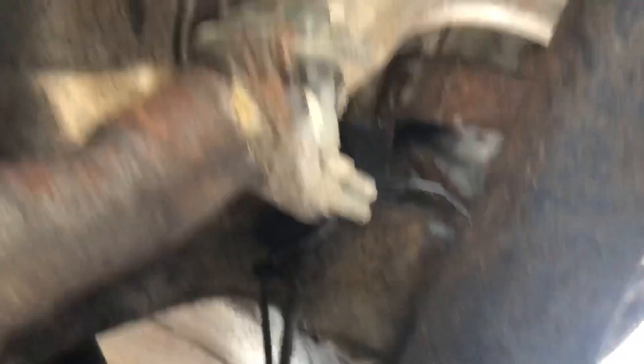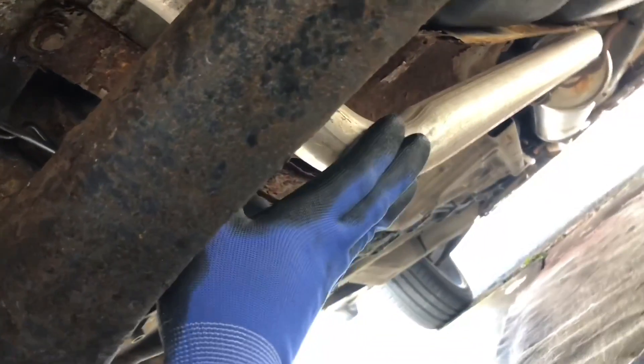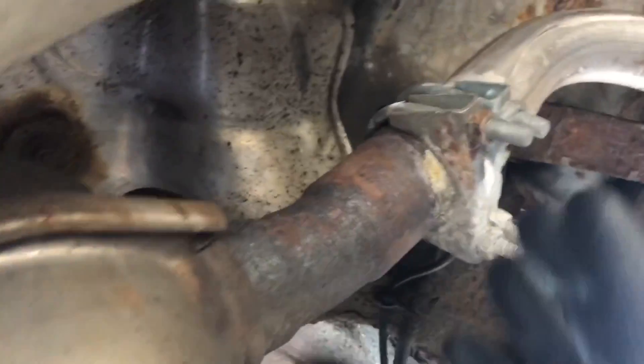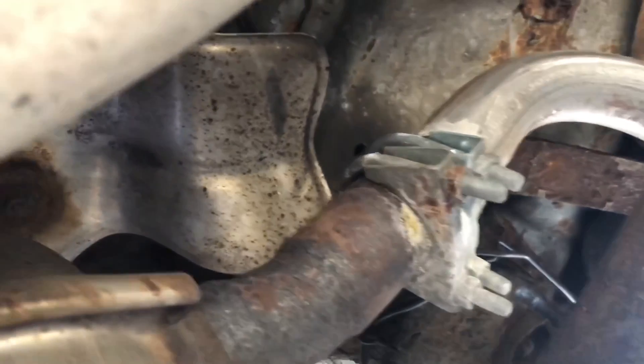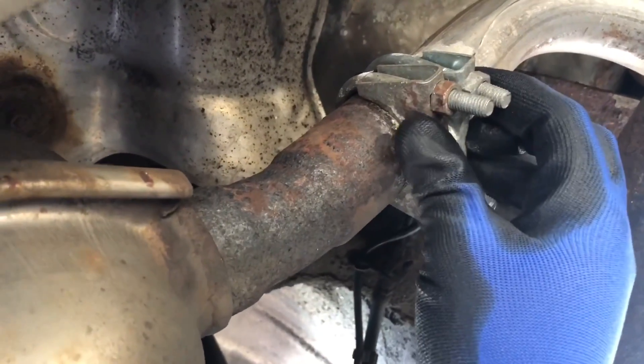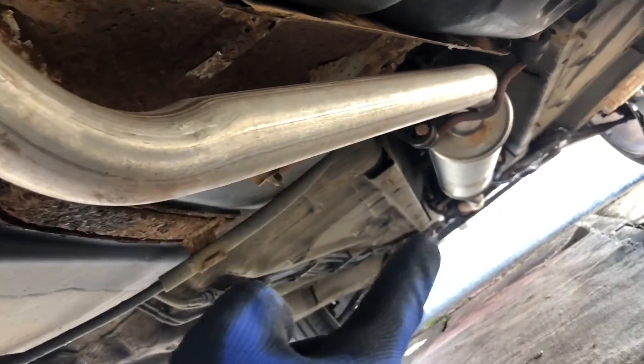I've got two clamps here because I did have to replace this section in the past, but I didn't think of getting the silencer box delete at that time, so I just put two clamps for the sake of it. What you want to do is take these clamps off, and there should be another clamp at the front connected to the front.